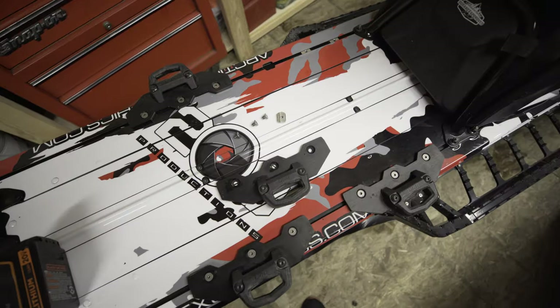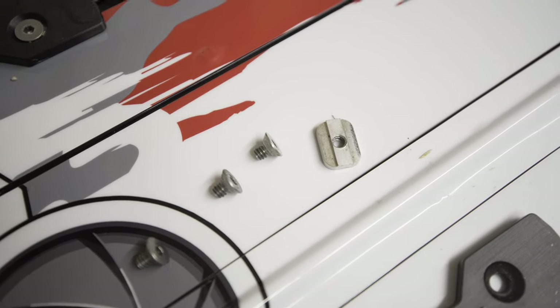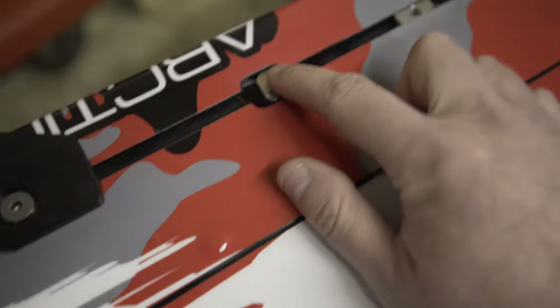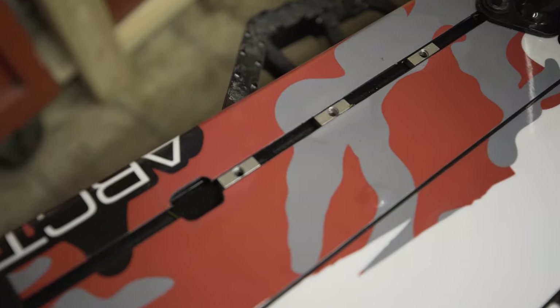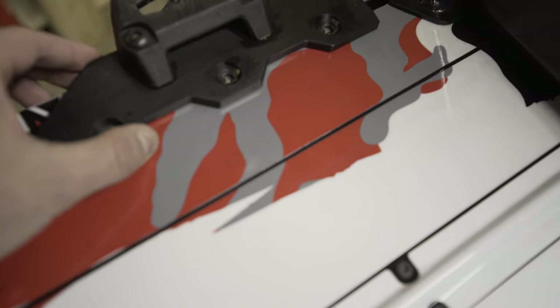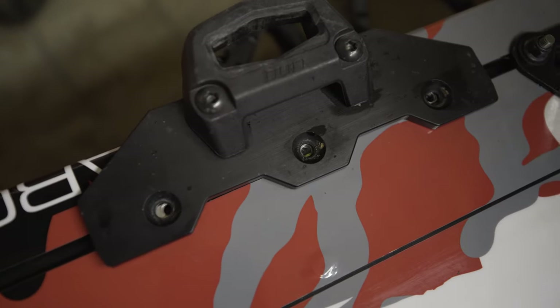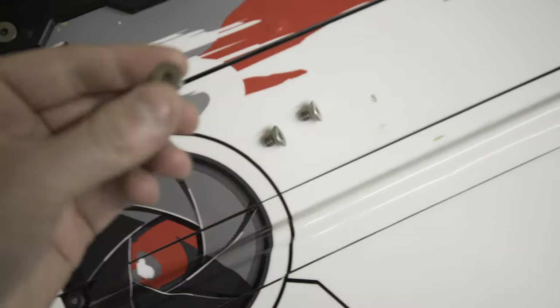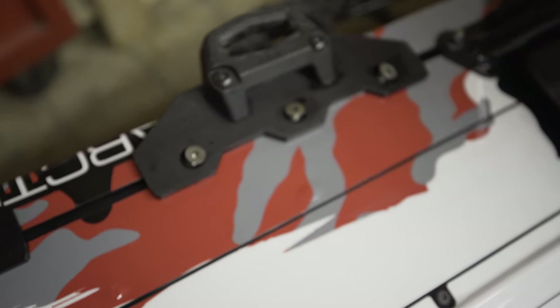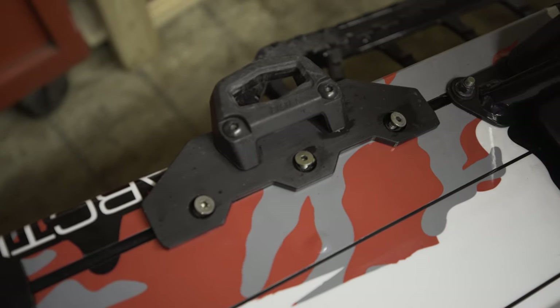I'm going to show you how this system works and what I've done to make it work for me. It has a bunch of these little T-slot nuts that go right into the tunnel track system like that. Then to mount the brackets, those just lay right on top of those — get them lined up, then take your little allen bolts and get those not all the way tight, just where they can still slide in the channel.